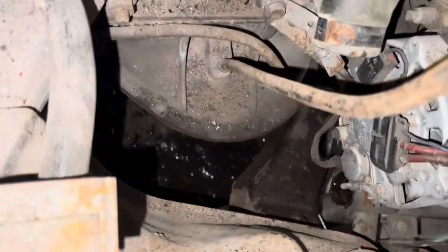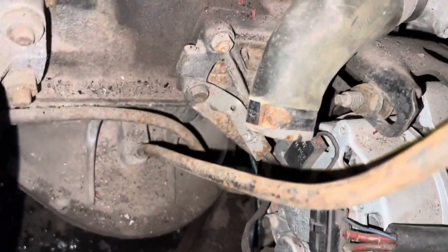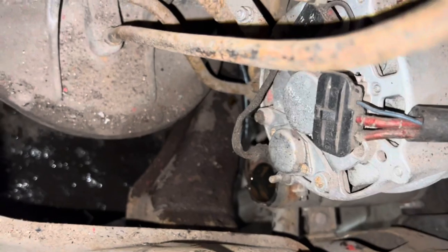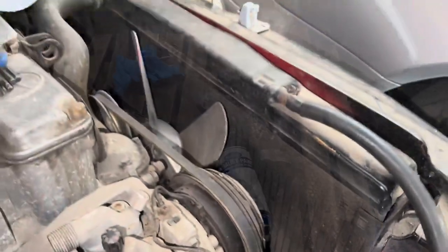I should probably have checked that there wasn't any water left in this radiator — I just assumed they would have drained all the fluids. We'll probably be replacing these rubber hoses; I think most of them are still available. We'll possibly either get that radiator recored, definitely flushed out, possibly renewed — we'll see what it's like when we get to that stage of the car.